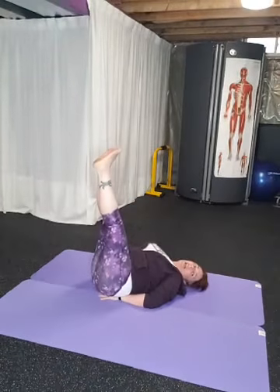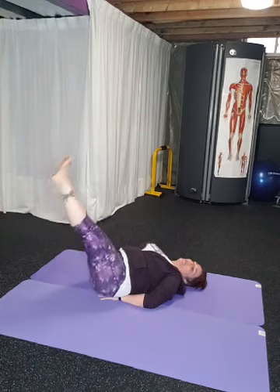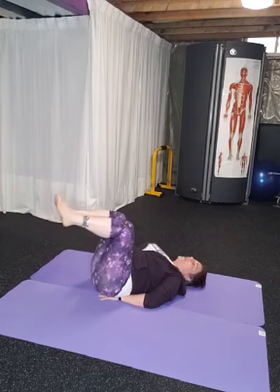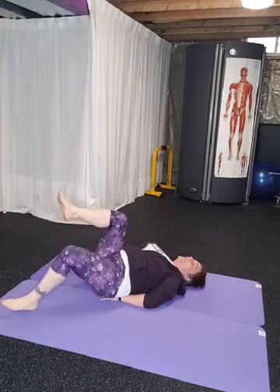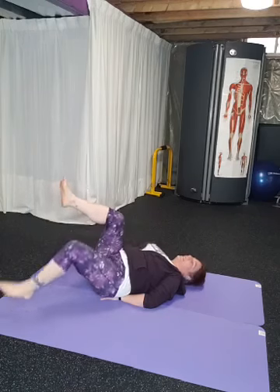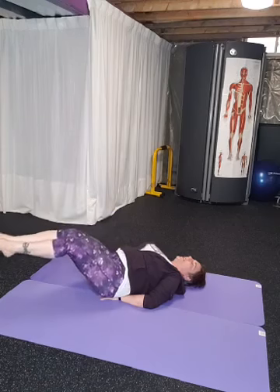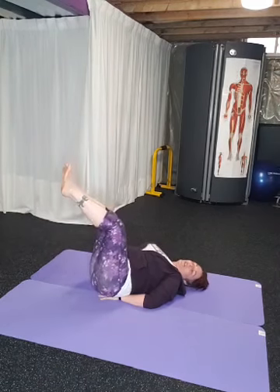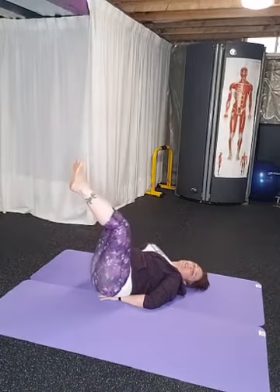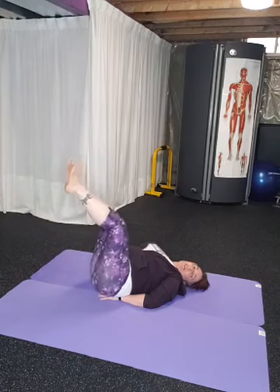We've got double leg drops — legs are together, drop down as low as you can and then bring them back up. If you need to bend your knees, that's fine. Another option is bringing your feet down and alternating with bent knees, heels touching the ground. The lower you go to the ground, the harder it is. Make sure your low back is pushing into the ground — you don't want your shoulders involved. Your hips are getting some work, and so are your abdominals.